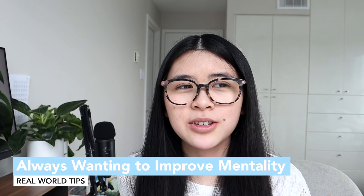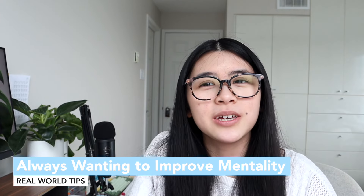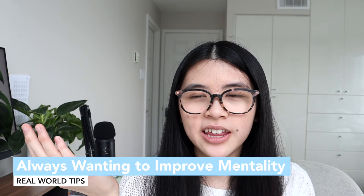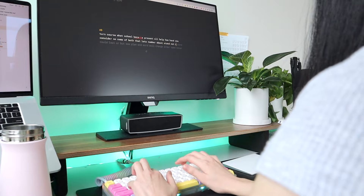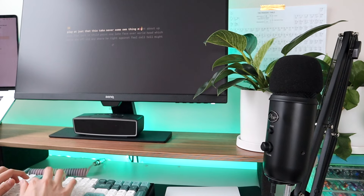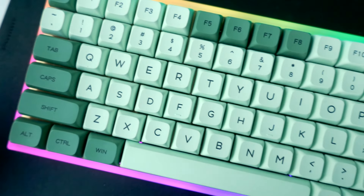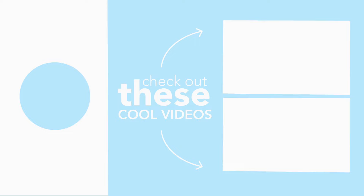The last tip is always practicing and always wanting to improve. I still don't type perfectly and I do want to improve — I want to hit 150 words per minute, which will probably take a very long time. I genuinely hope this video helps you improve your typing speed, and thank you so much for watching. See you later, bye!